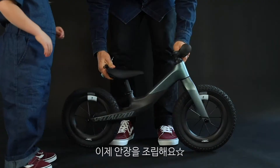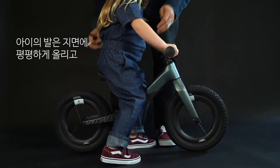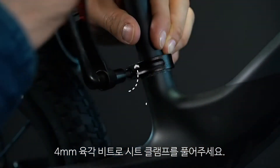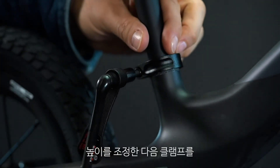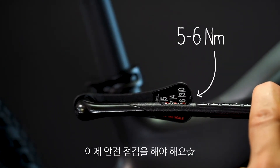Let's get to the saddle. Check the height of the saddle by having your child sit on it — your feet should be flat on the ground with a slight bend in the knee. Use a four millimeter hex bit to loosen the seat collar. Make sure you don't have the seat post out too far. Adjust the height and tighten the collar to five to six newton meters.